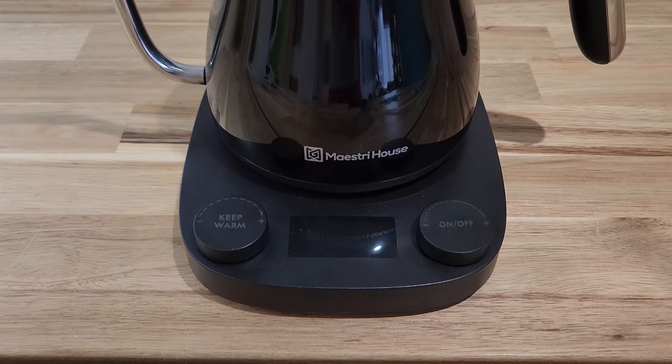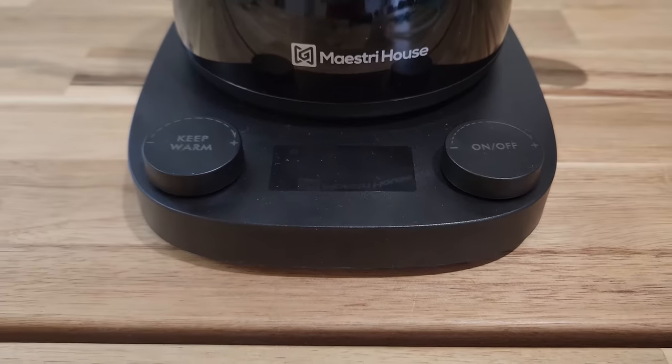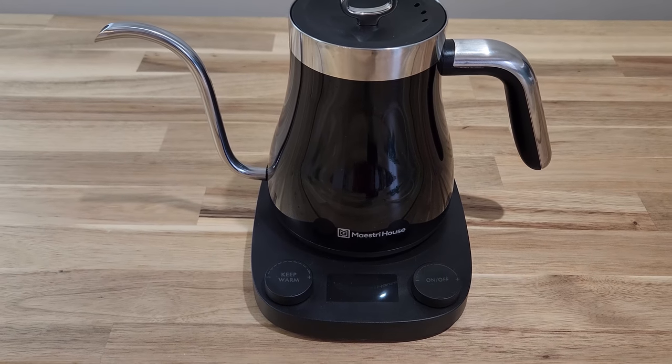Anyway, this is my review of the Mass Reef House gooseneck kettle. If you have any questions, comment down below. Until next time, bye!